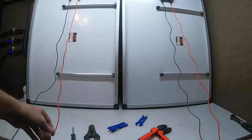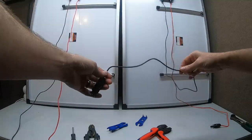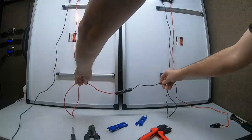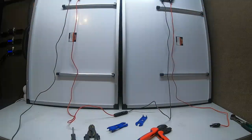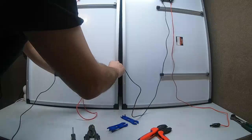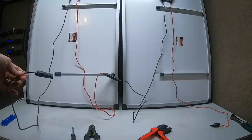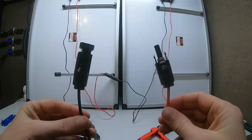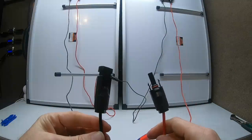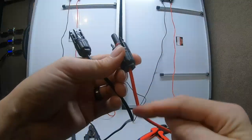So you're going to take the positive from one panel and leave it to the side. Take the negative from that panel and connect it to the positive of the other panel — they're holding hands. Now you have two remaining wires: one positive and one negative. Hook those two to your power station and you're done. That's how to wire panels in series.